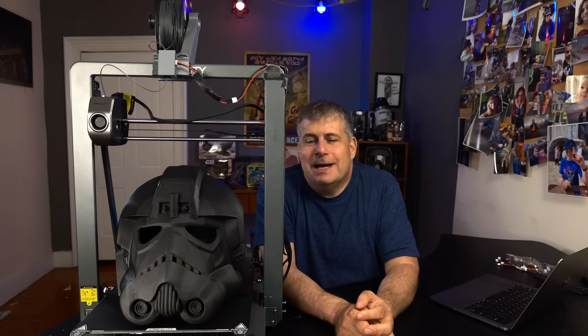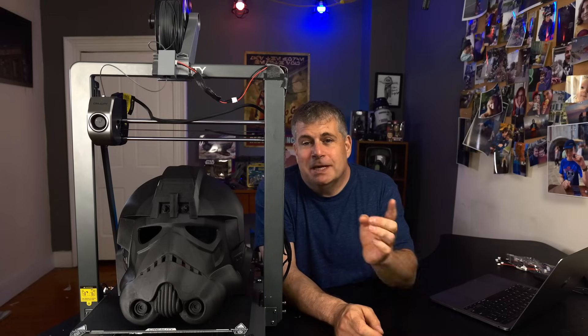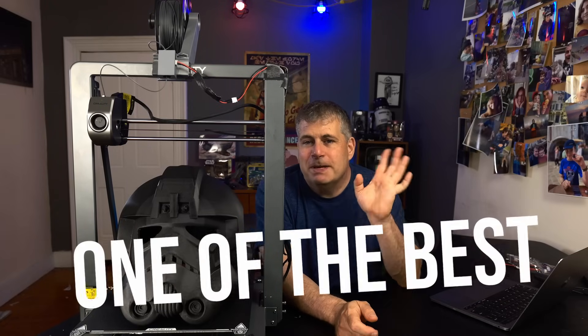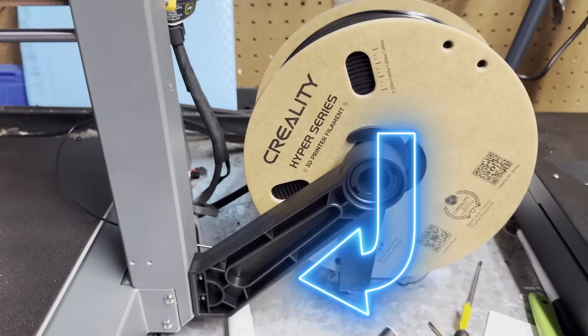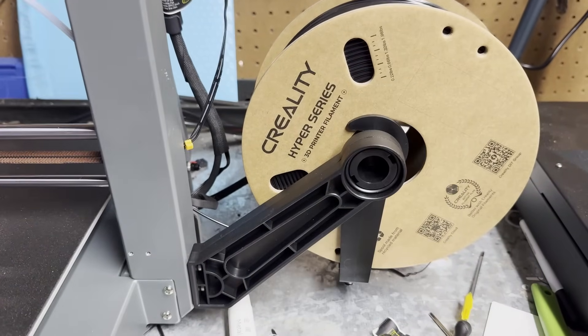Just for the record, I think that the Ender 3 V3, and by extension this Ender 3 V3 Plus, is one of the best printers from Creality ever. But in keeping with the Ender lineup and its history, it's got a design choice that nearly ruined it for me.